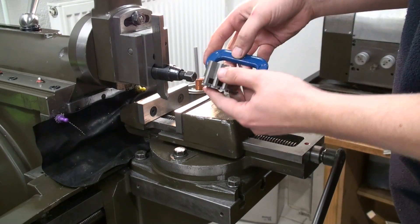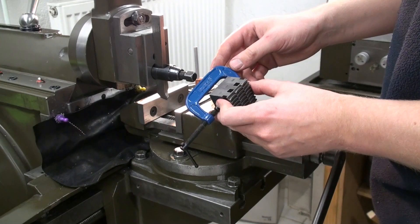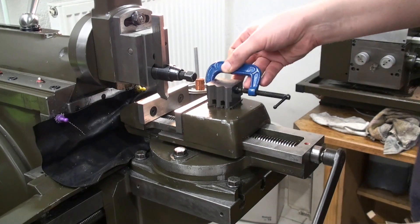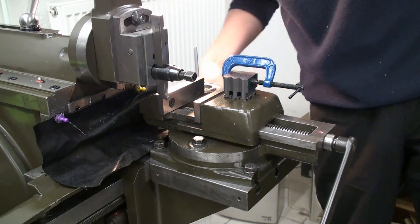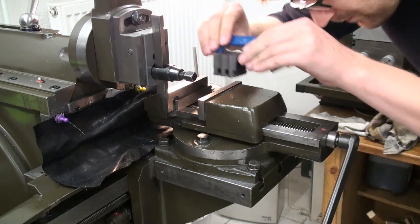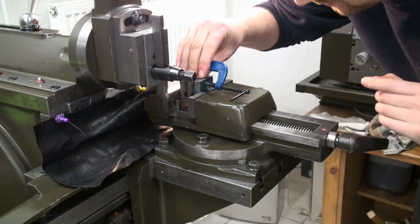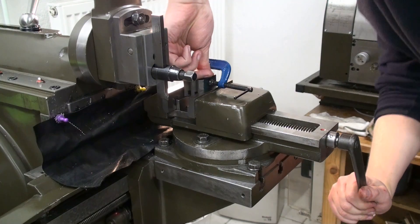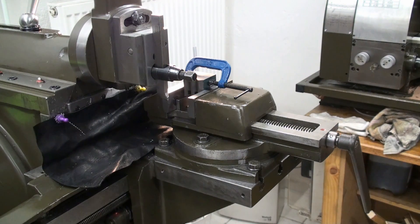These are my stacked parts. I aligned them on the bottom and the rear side on my granite surface plate and clamped it with the C-clamp. Now I'm going to put it in the vice of the shaper and cut out the steps. I moved the table over and found a set of parallels high enough to support the parts. Now the part is clamped and I can remove the C-clamp.